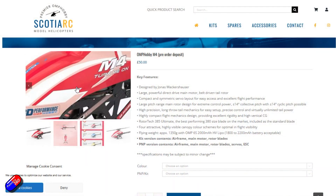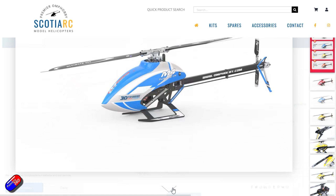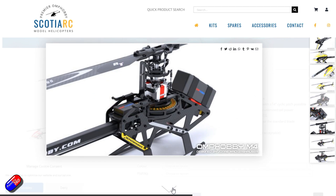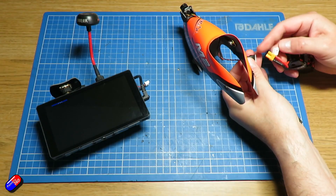So what are my plans for this teeny tiny Pixhawk 6C Mini? Well, I'm finally going to see if I can get Arducopter working on a helicopter. I have an OMP Hobby M4 on order from Steve up at Scotia RC, along with some servos, motor, and other pieces. The idea is rather than use a traditional flybarless unit, we'll actually try a Pixhawk — hopefully it'll fit on the flight controller tray — and have the GPS out on the back. I'll probably have to design and 3D print some kind of GPS mount for it.